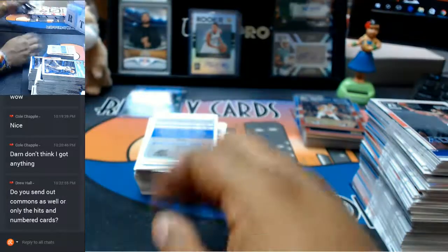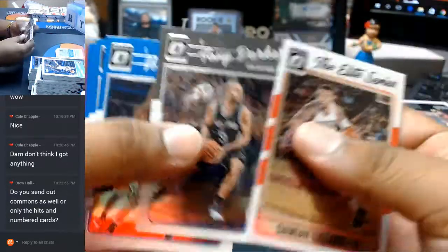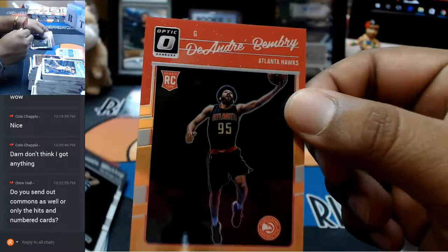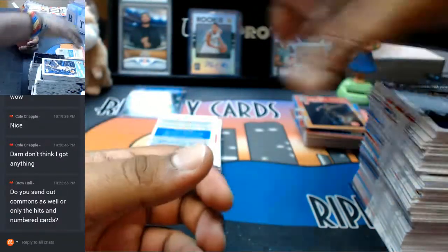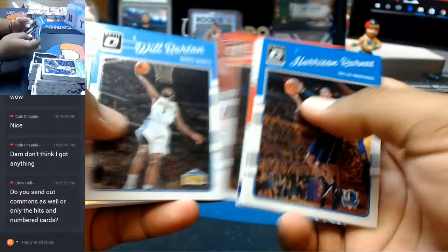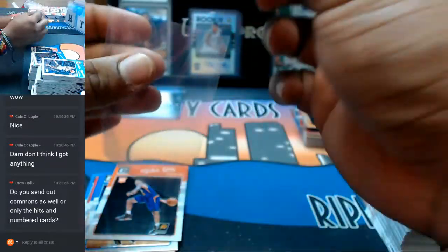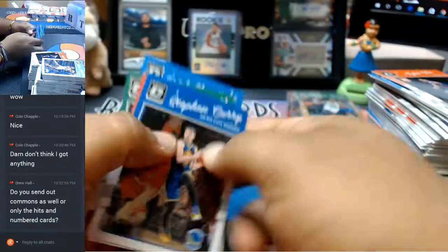Yes, Drew — only for the eBay breaks we send every single card: all base cards, everything. Everything for your team will get sent out to you, Drew — only on our eBay breaks. For the Hawks, DeAndre Bembry, to 199. Super fractor or something — come on baby, show me something nice. Marcus Aldridge, 1099 for the Spurs. Marcus Smart of the Celtics, 1099. That's it for that.